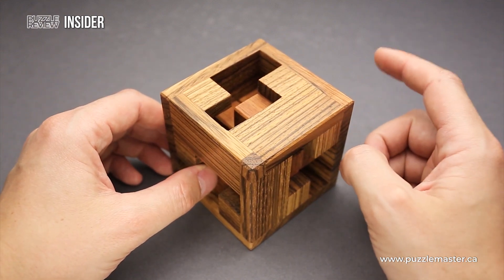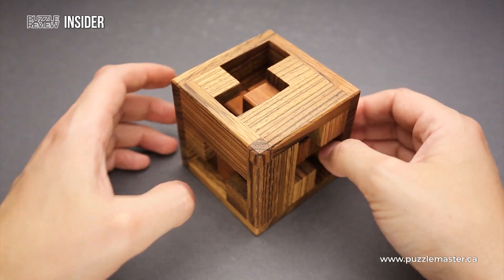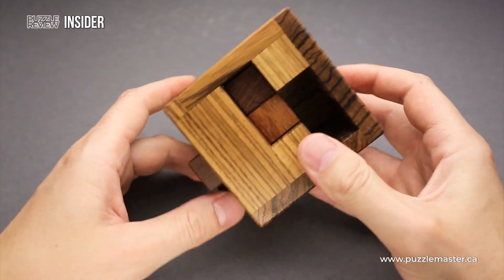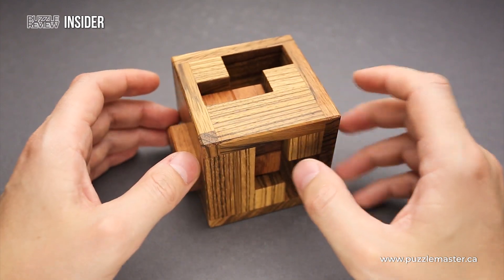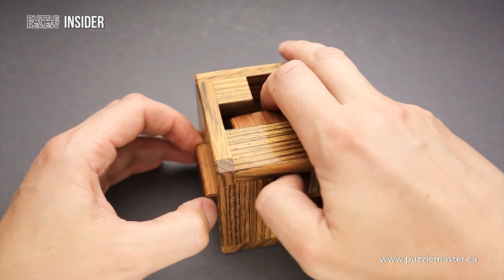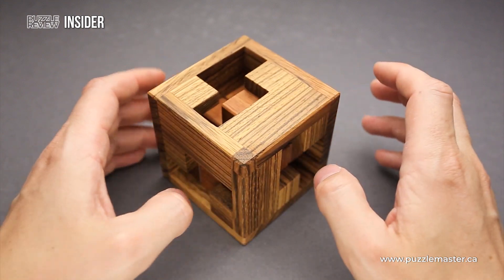I highly recommend, as does the puzzle designer, to give this puzzle to someone else to take it apart, since the disassembling is not so difficult, and then try to assemble it back. The interesting part about this puzzle is that you can't remove all three parts from the frame — you can remove only two out of three pieces. The third piece always stays inside, no matter what.